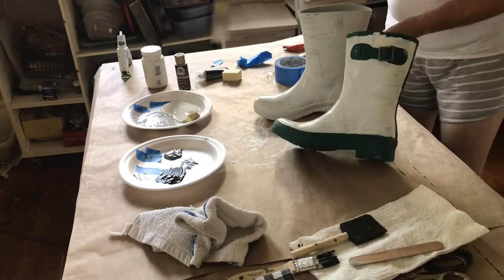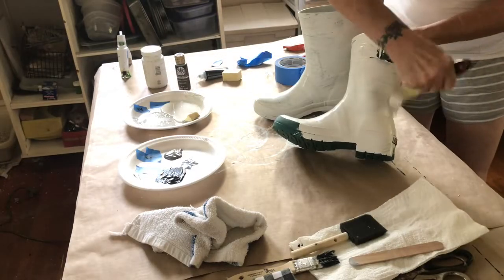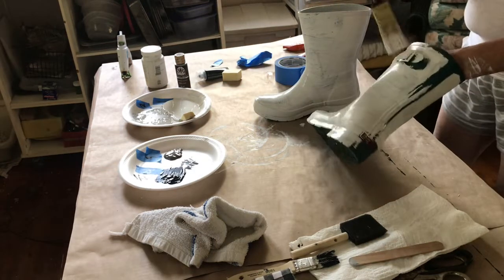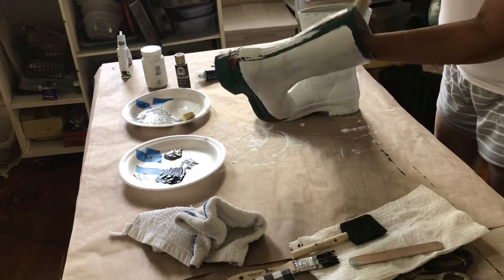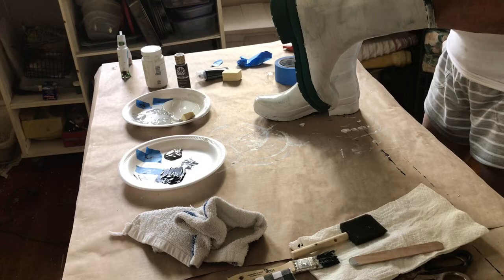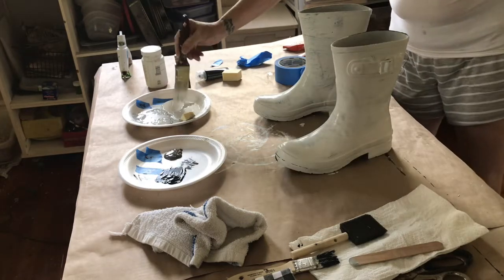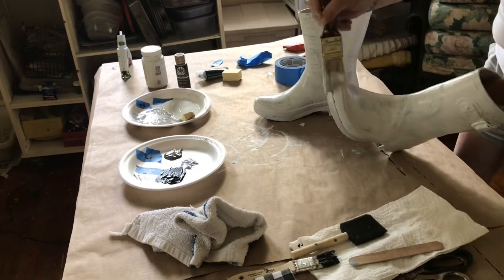So this first project is some rain boots. I decided to try to do buffalo check on the rain boots. I started out by painting them all white — I just painted the whole boot white except for the bottom. I did end up putting two coats on it.